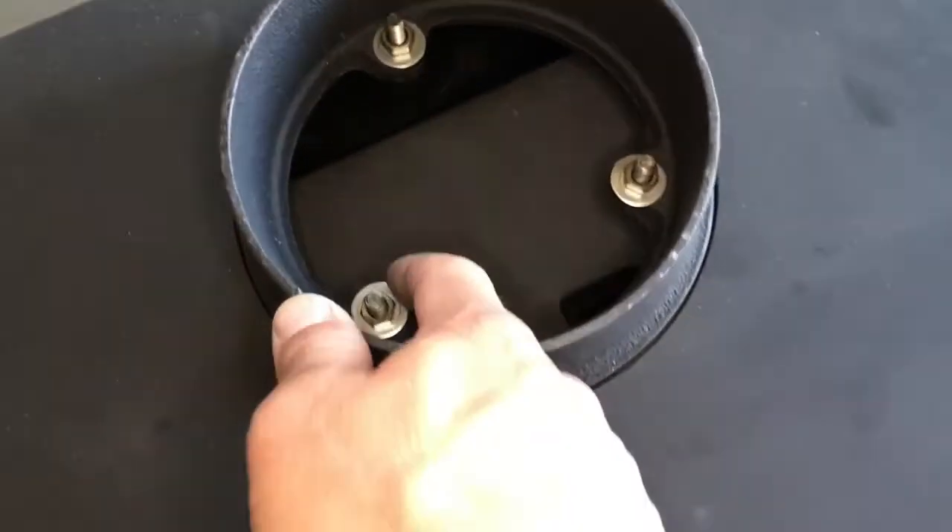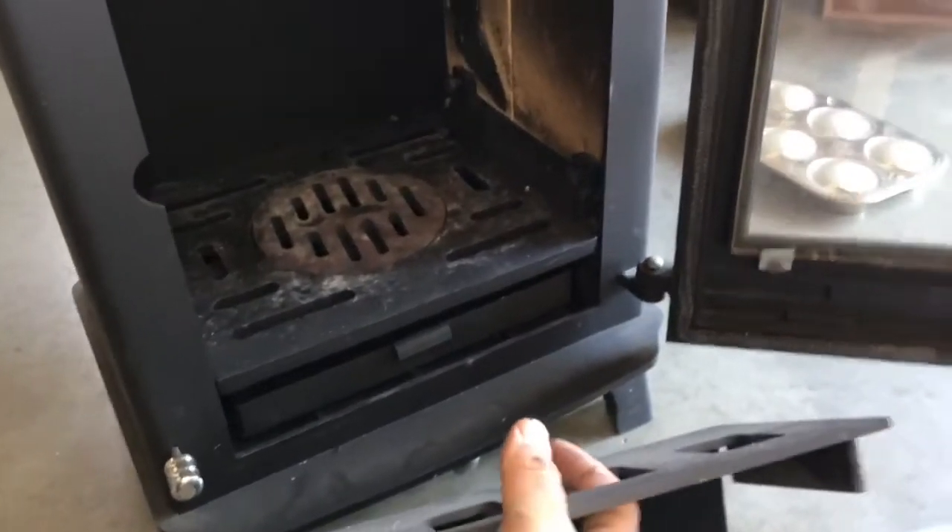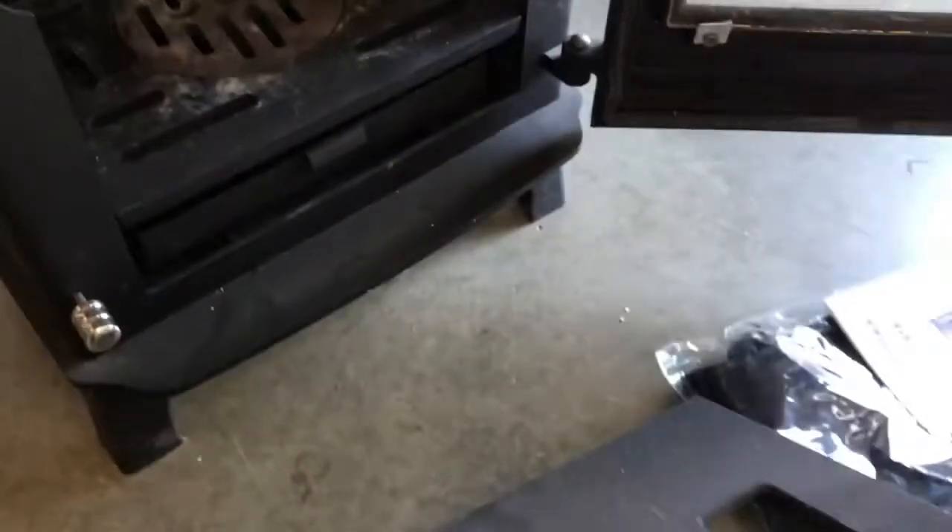To get these out I'm going to remove the baffle. You can see the baffle there — it rests on top of the air wash manifold and on top of the secondary air plate. To remove it you just push it up and pull it all the way forward. To install it, it's the opposite: lift it up, move it all the way forward, set it back on that rear air plate, and you're golden.